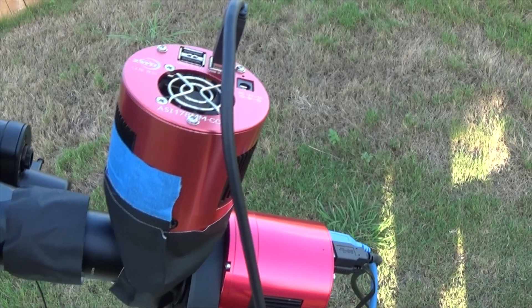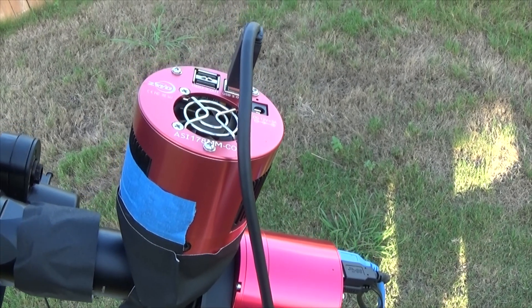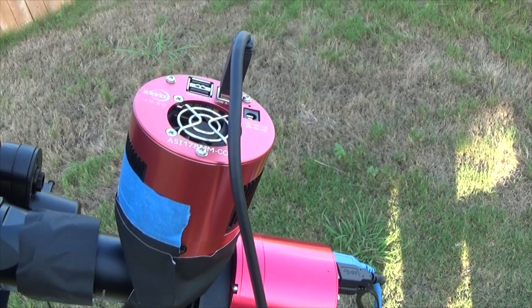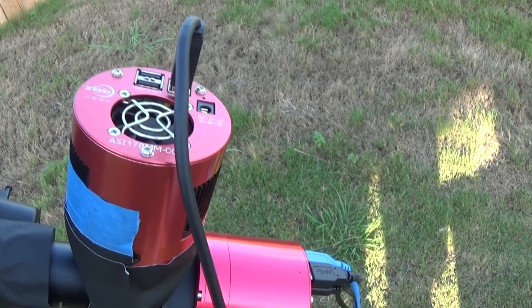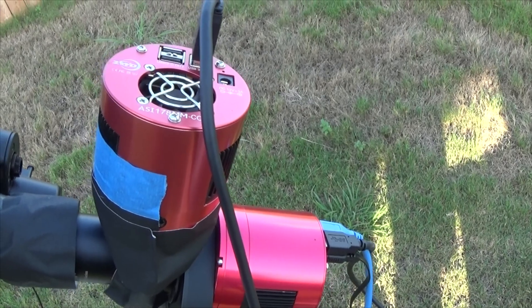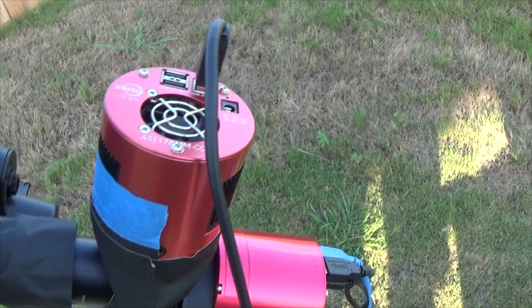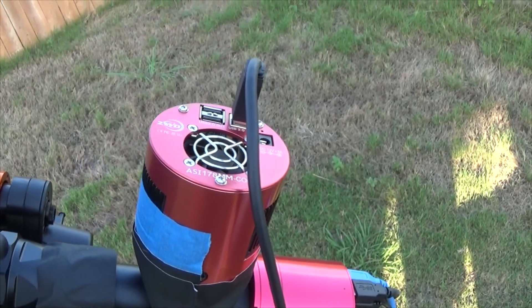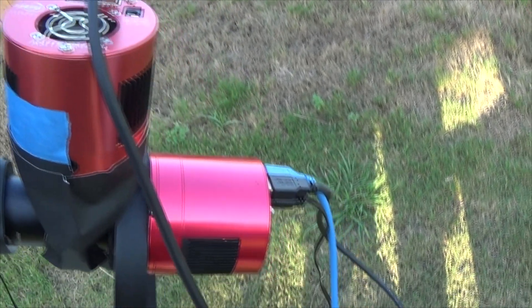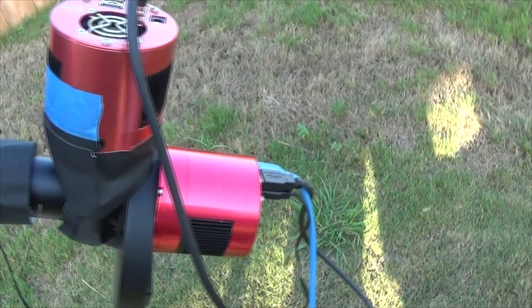I intend to get either a regular non-cooled 178 or maybe a 174 to future-proof myself a bit. But this has been working so well that I've just not been motivated to do anything about it. I don't have the cooler plugged in when I use it as a guide camera, so not a big deal really. And there's my 294.